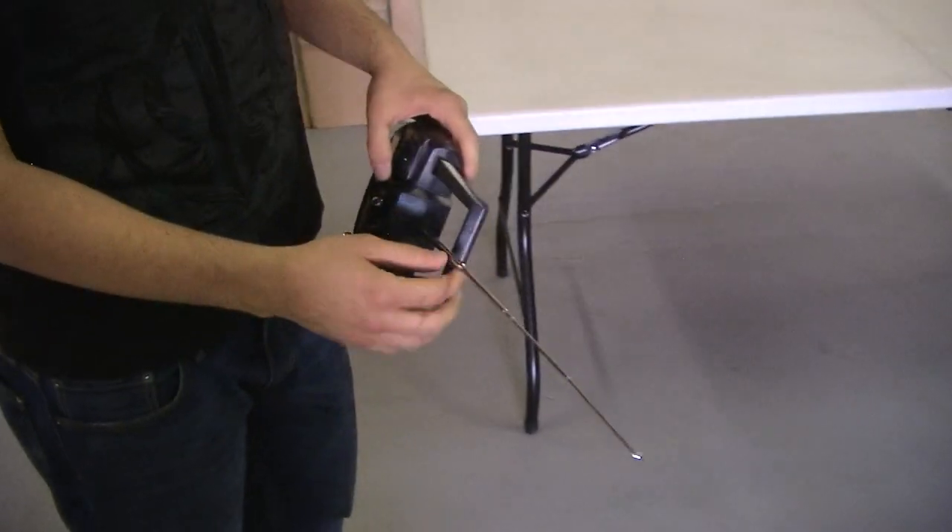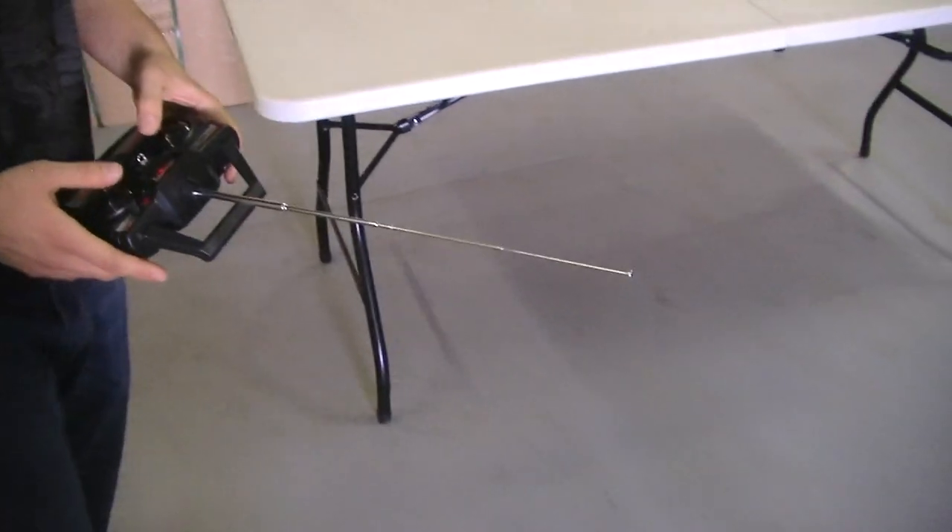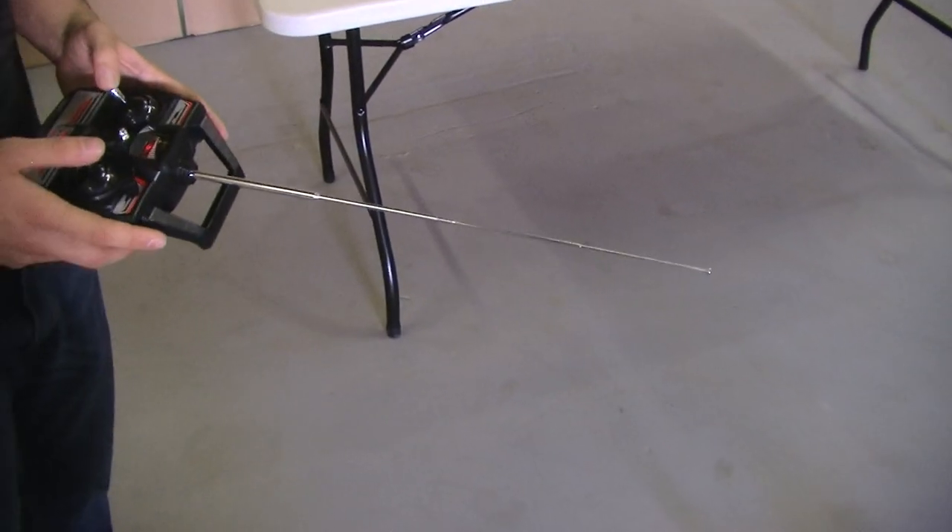The controller has an antenna that sunlight doesn't affect, unlike an infrared controller, so you can fly it outside up to 120 feet.